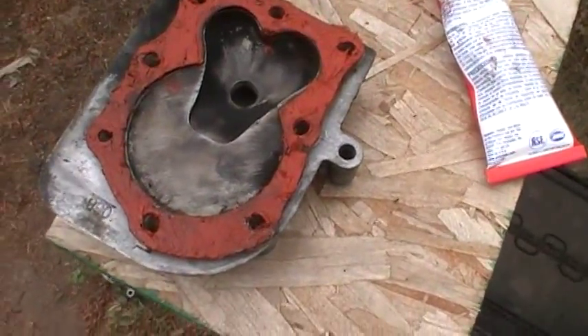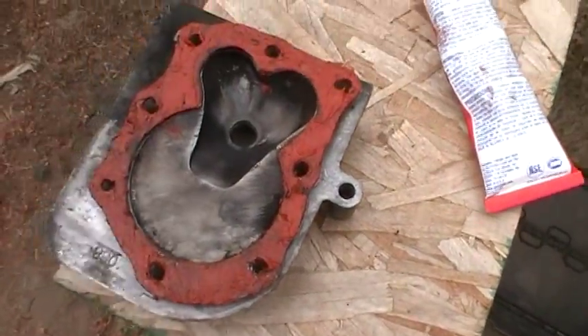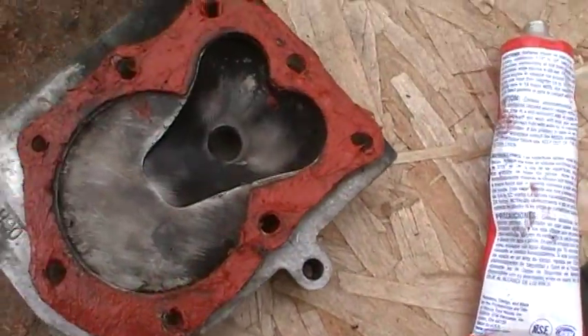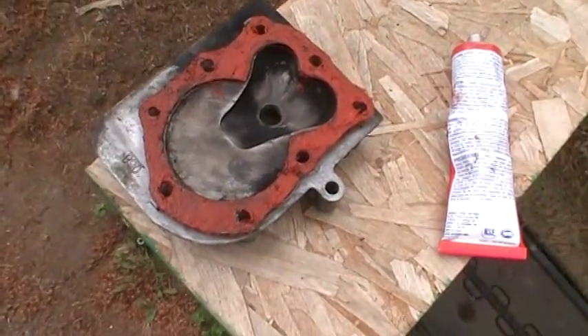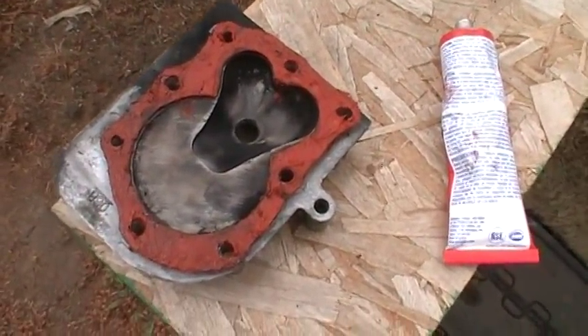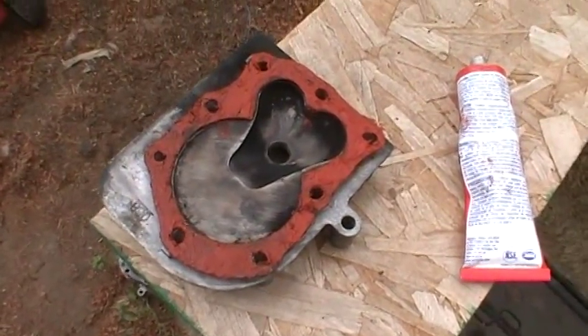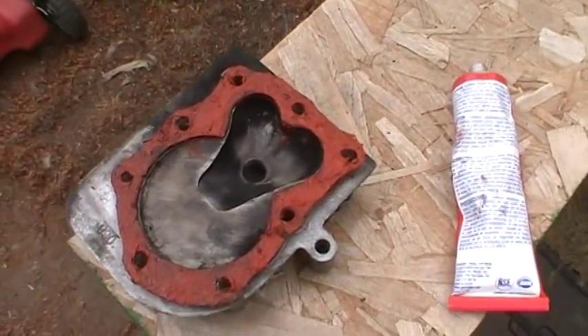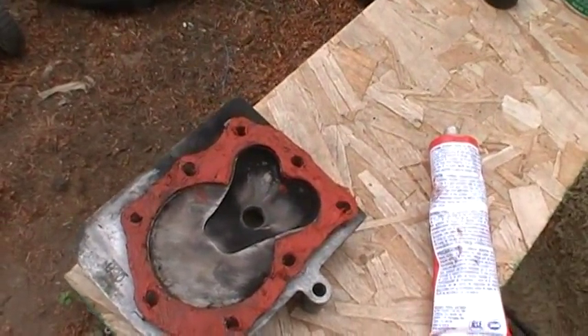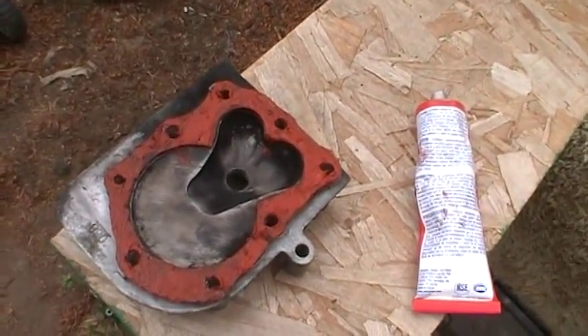Here's what it looks like — I put it on there. I got a little bit inside there which I shouldn't do. I just did both sides. You don't want to cake it on there, you just want to put a thin layer on it. When you bolt it on and it dries up, it'll make that head gasket hold and help reinforce it, because this head gasket is pretty well shot.